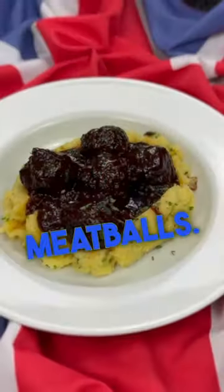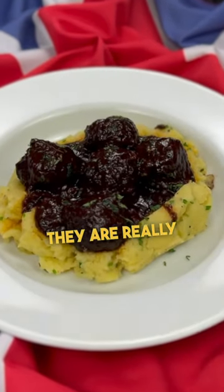Out now on the Brilliantly British Channel, I am pleased and excited to share with you my recipe for wine glazed lamb meatballs. They are really as good as they look. Knowing that you want to learn how to make them, please go onto the Brilliantly British Channel as soon as possible, and of course, as always, enjoy the episode.